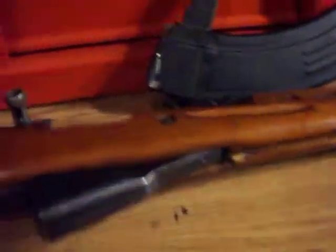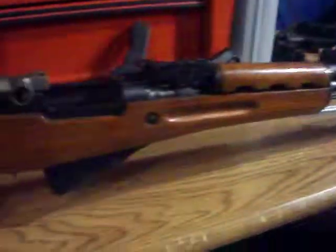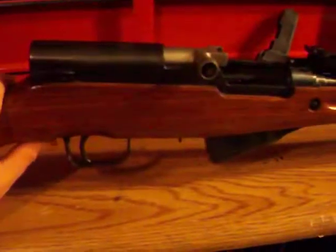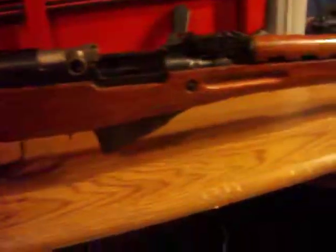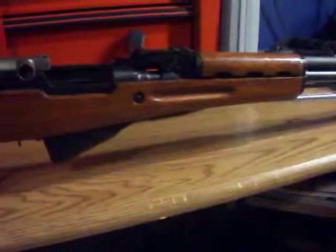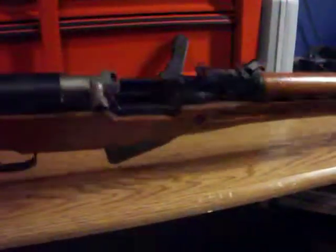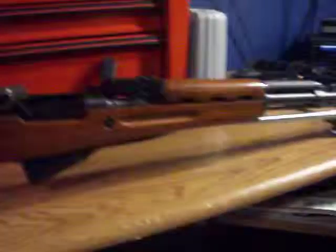This gun was handed down to me from my grandfather when he passed away, so it's more of a wall hanger than anything else. I'll still shoot it and put up a couple of videos of me actually firing the gun to verify it's real — there are always critics.